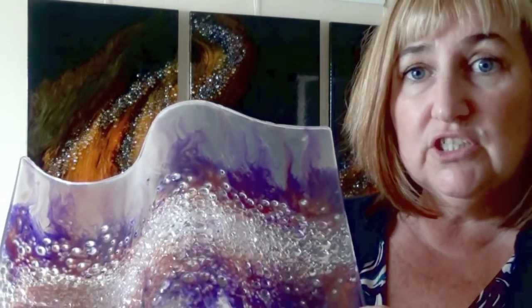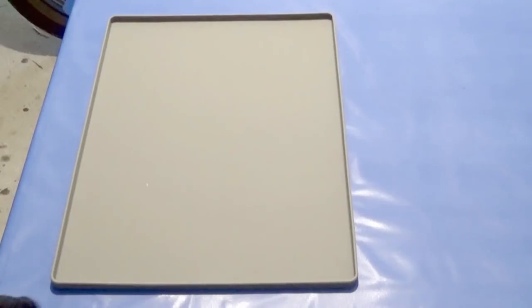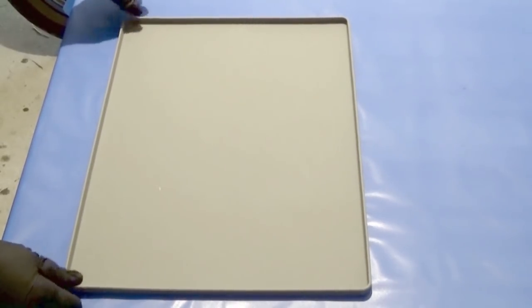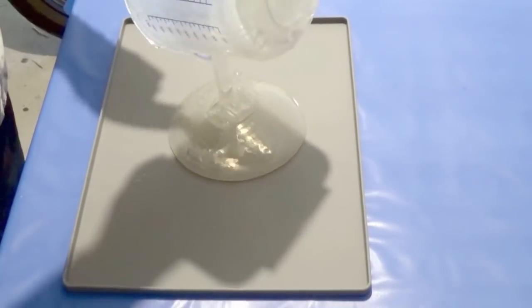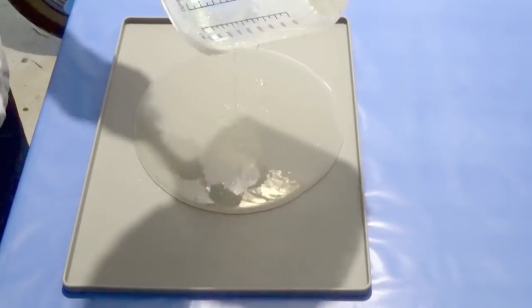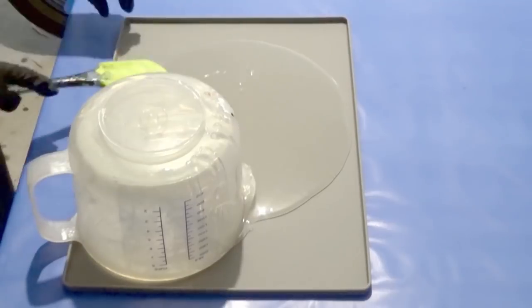So without further ado, let's get into the video and see how we create our own little moulded resin piece. So let's get started. I got this silicone mat from Kmart — it's a drip tray for pets for putting bowls on — and I thought that would work pretty well for the pouring. You can also use one of my older videos to get an idea on how to make your own mould out of foam board.